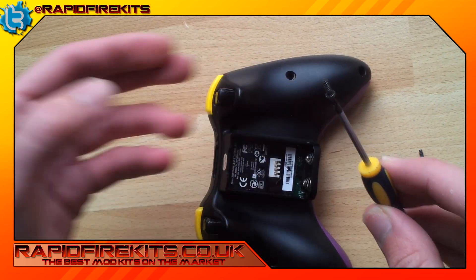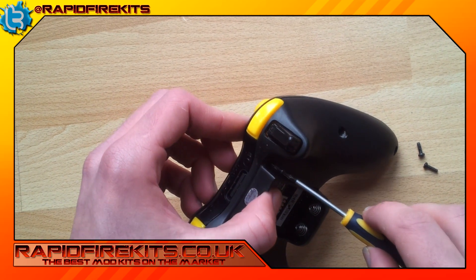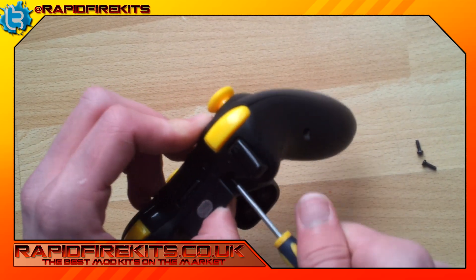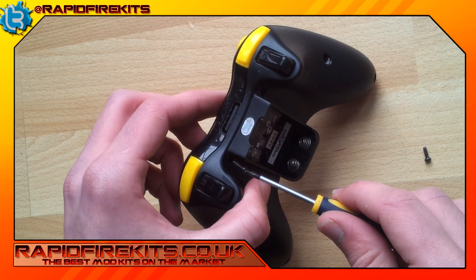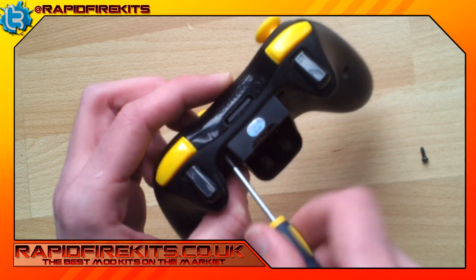The easiest way to do the top screws is to literally place the screw on top of the screwdriver, line it up with the hole, and in it goes like so. Same again with this one, and screw it in like so.